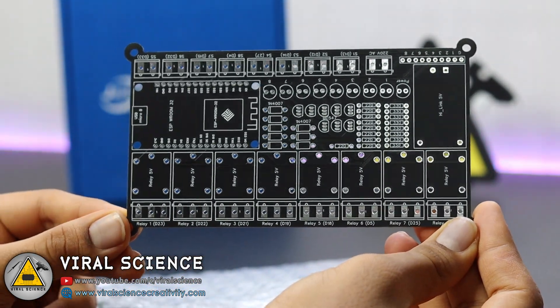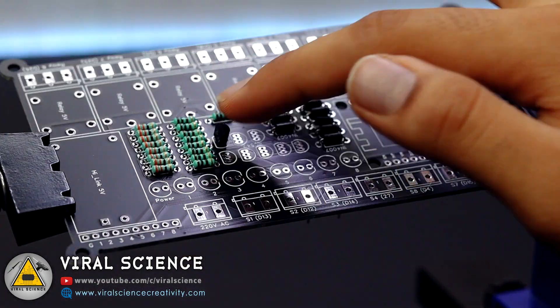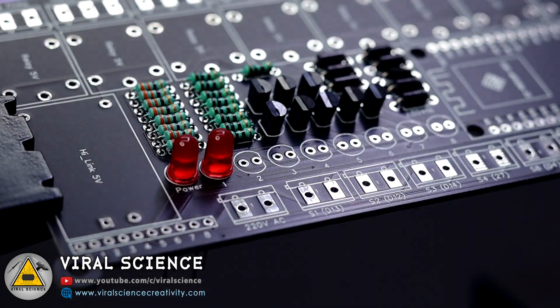Now we will start collecting the components for this project, and after this we will assemble all the components on our PCB board and start the soldering process.